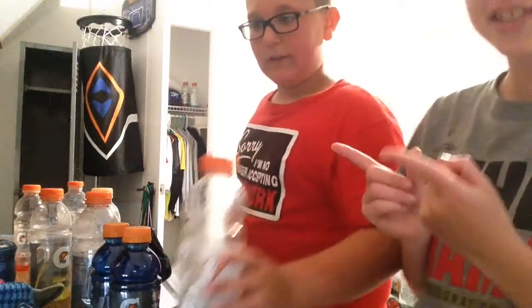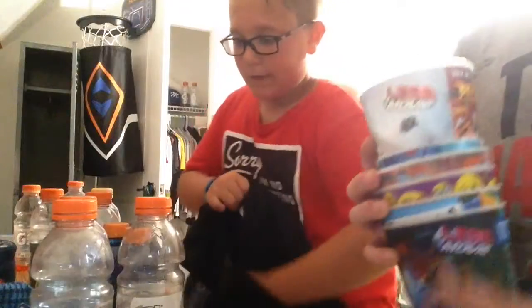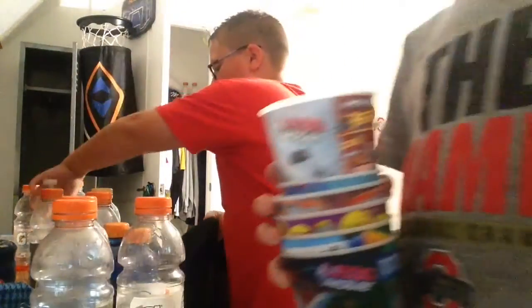Hey everybody, it's AJ and today we're mixing Gatorades. I'm with Ethan — he's the mixer and he's gonna be mixing, I'm gonna be testing them by drinking them. We got these cups from church camp, shoutout to Camp Odeokua — camp was the best!